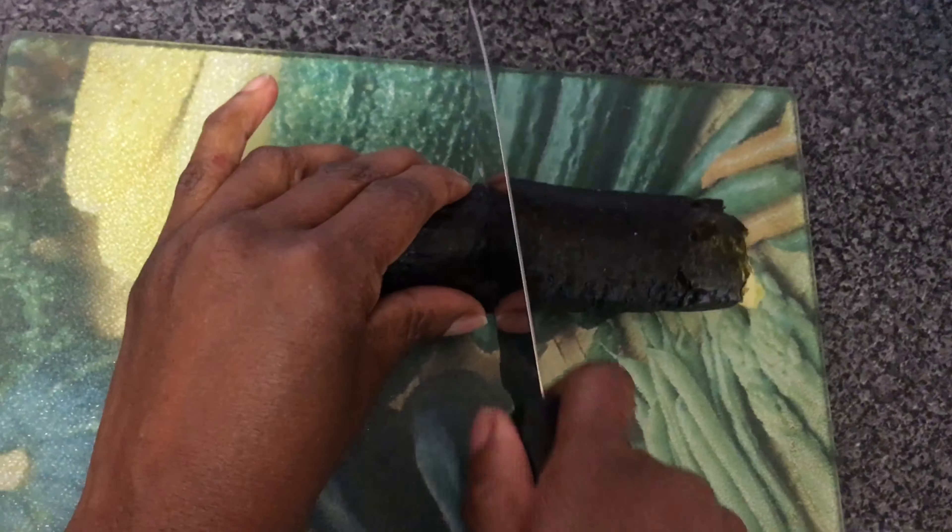Next we're going to place our sushi roll on a chopping board, and then we're going to cut it in half and then divide that into three equal pieces.